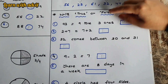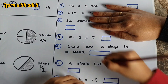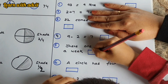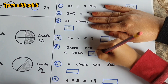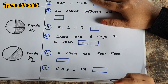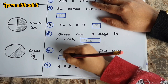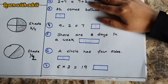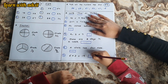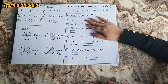There are eight days in a week: false. A circle has four sides: false. Six and twenty-three equals nineteen — what is six and twenty-three? It's eighteen, so that's false. Good job! This is a very good worksheet for maths revision!